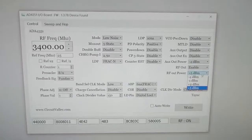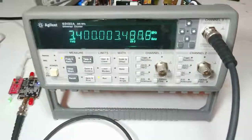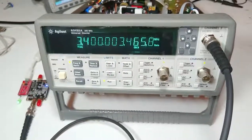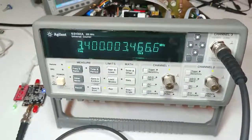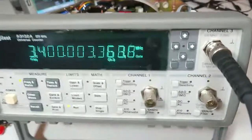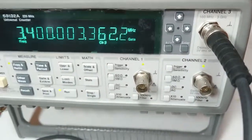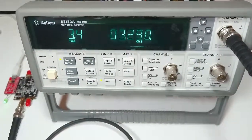So let's leave it at plus 5 dBm. Right now we are generating 3.4GHz and the instrument is showing 3.4GHz. Although this third channel is specified to go up to 3GHz only, it can easily go up to 3.5GHz — I have tested it up to 3.5GHz.